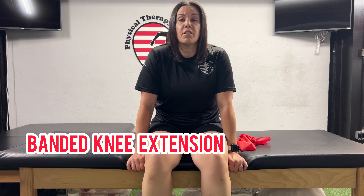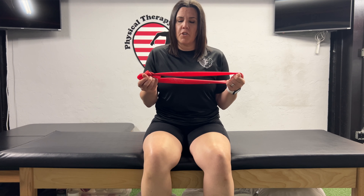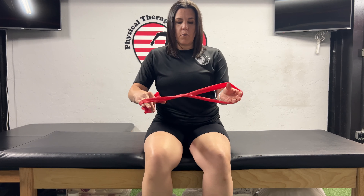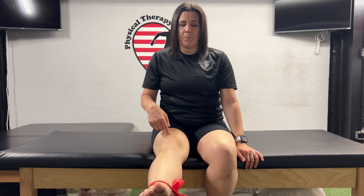This exercise is called banded knee extension, or banded long arc quad. You'll need a band — I prefer the red TheraBand, which is a low to medium intensity. Tie the band tight in a knot, crisscross it, and slip your feet inside so it stays around the ankles. Keep one leg holding the band back while the working leg extends — extend the knee all the way up, tighten the quad, and slowly release.